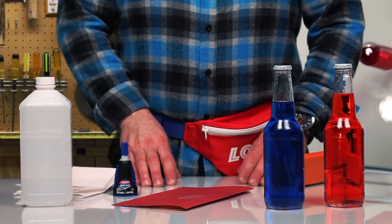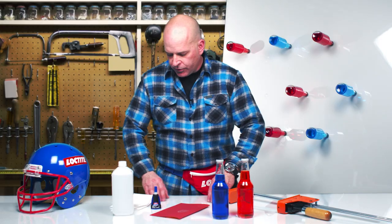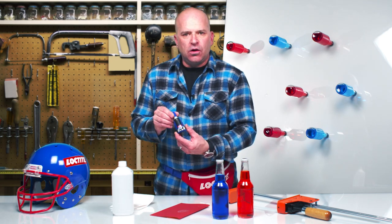Here's what you'll need: your favorite beverage, sandpaper, rubbing alcohol, a clamp, a smooth surface, and Loctite Ultra Gel Super Glue.